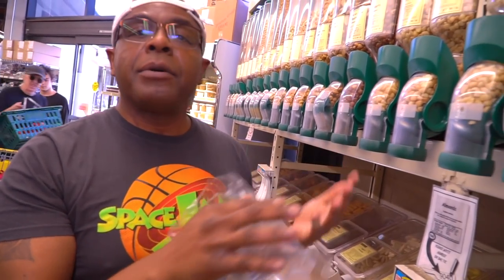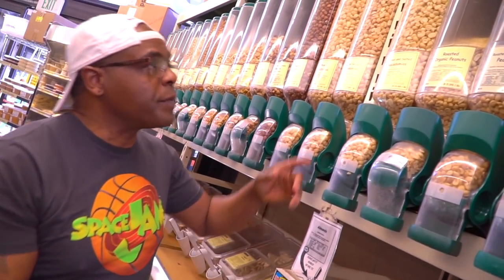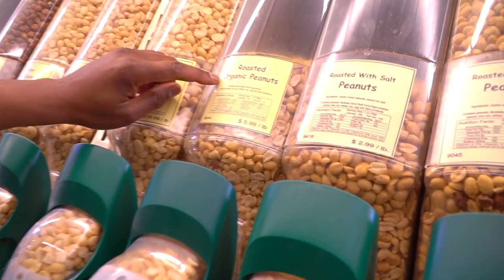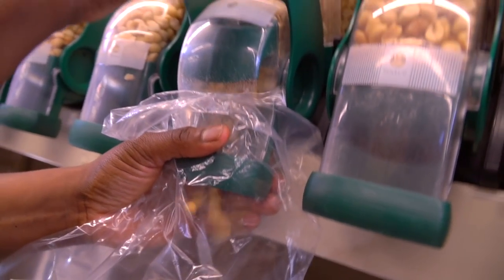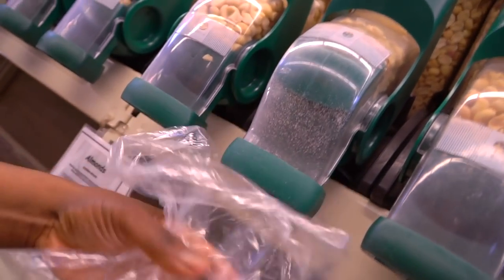And now the nut butter section — peanut butter, almond butter, cashew butter, all types of nut butters, that's what we all love. When you guys want to make some peanut butter, I always recommend that you buy in bulk — when you buy in bulk you're going to save money. That's what I love about coming here to Berkeley Bowl. If you're going to make peanut butter, always remember to get the roasted organic Valencia peanuts — they're much sweeter and much creamier. I'll go ahead and put my bag under the dispenser and pull it down. It's that simple.